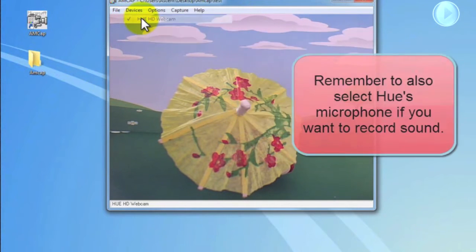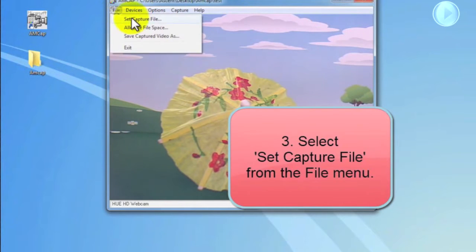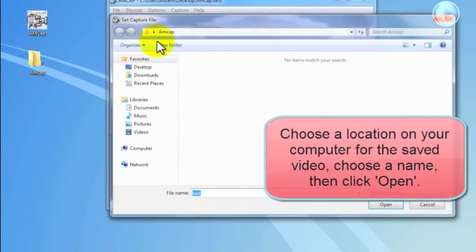Remember to also select Hue's microphone if you want to record audio. Next we're going to allocate where our video will save to. Under the File menu select Set Capture File. Choose a name and the location you want the file to be saved, then click Open.